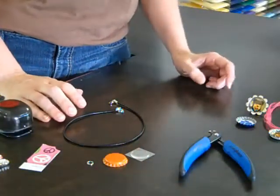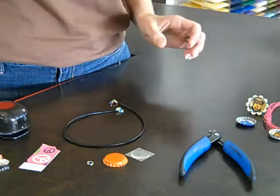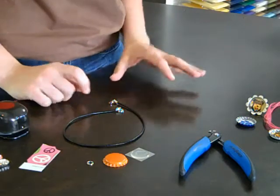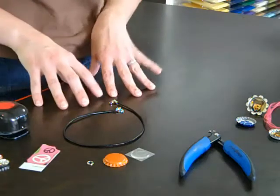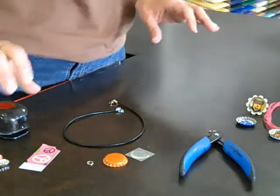Good morning! Welcome to our fourth edition of Trendy Tuesday. This week we're going to be showing you how simple and easy it is to make bottle cap necklaces. These necklaces are wonderful for last-minute teacher gifts, fun for a kid's birthday party, and all sorts of different uses.